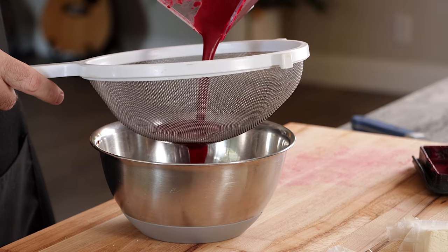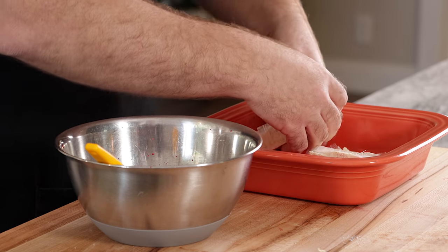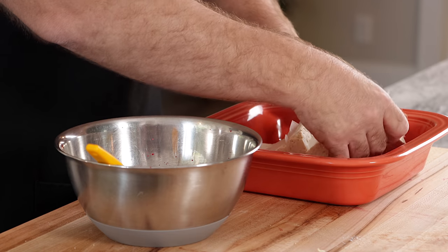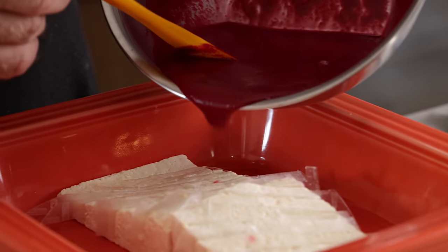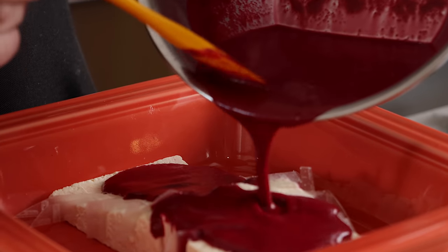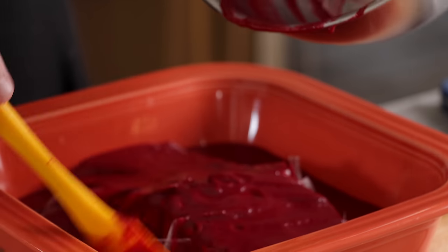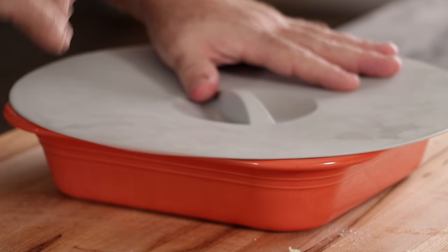I'm just going to pour this mixture through a strainer, then drop our tofu into the baking dish. I might press them together to see if they'll hold a little tighter. We're going to pour the mixture over the tofu, cover it up, and throw it in the fridge for at least a half an hour — I'm thinking an hour. I think an hour is going to be a really good resting time.